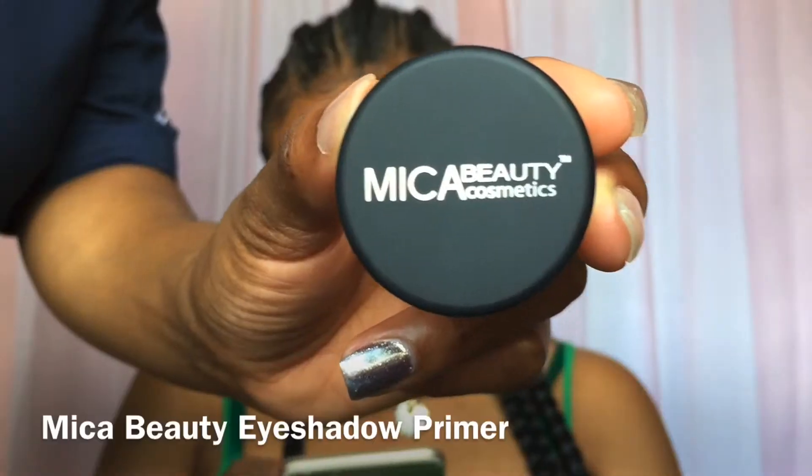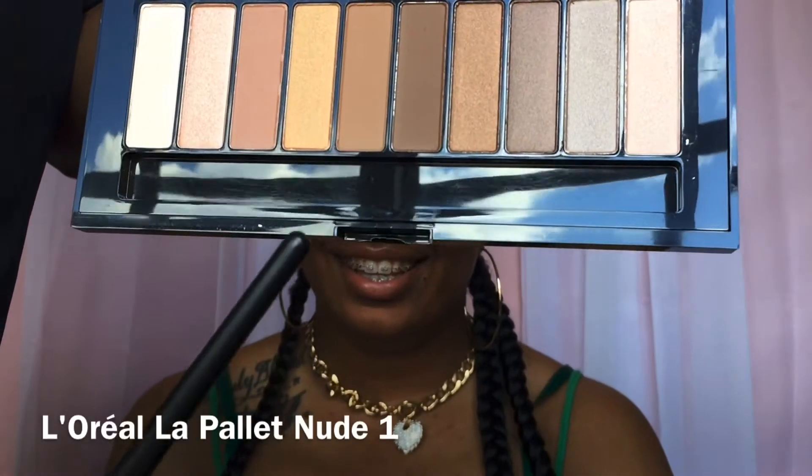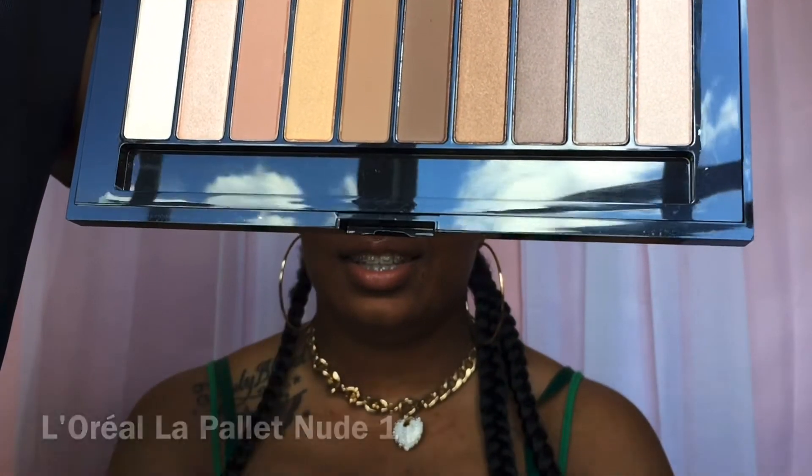Hey guys, so this is the look I came up with today. If you're interested in seeing how I got this look, just keep on watching. Going in with the Mica Beauty Cosmetics eye primer, I'm just gonna prime the eyes and set it with powder. I didn't show this on camera, but in my previous video I did show it, so just click on it and watch.